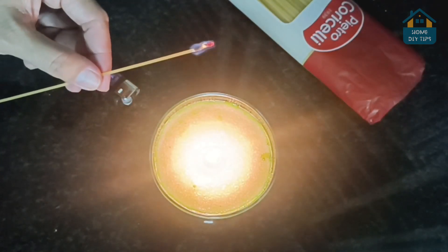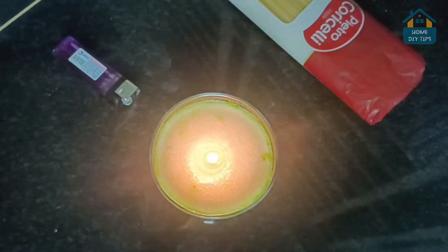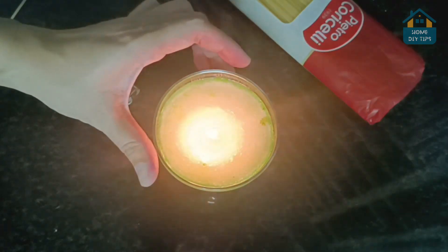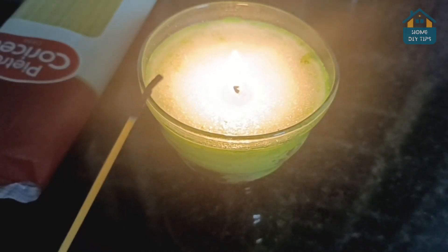even in deep jars or when they're almost finished. Once it's burned, just trim or break off the charred end, and you've got a reusable candle igniter. No more struggling with short lighters or burnt fingers.